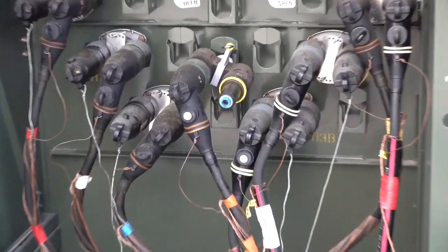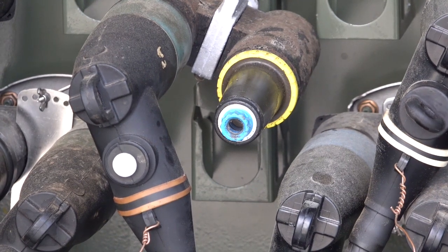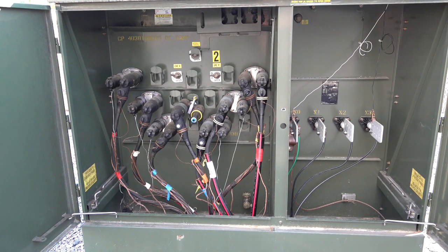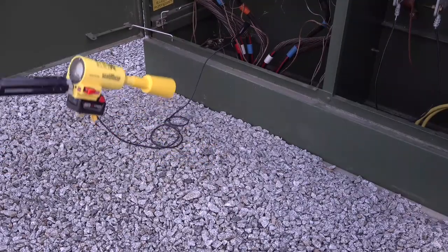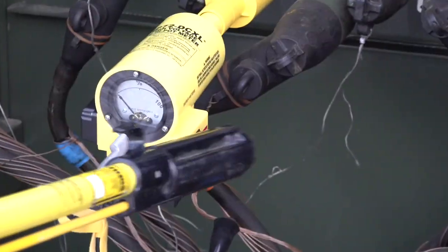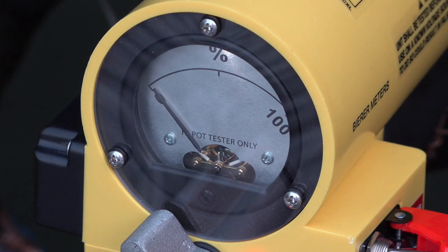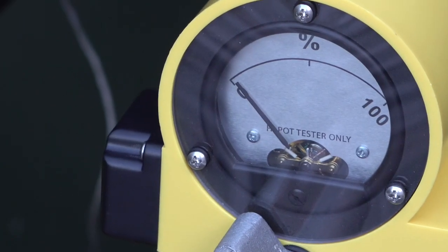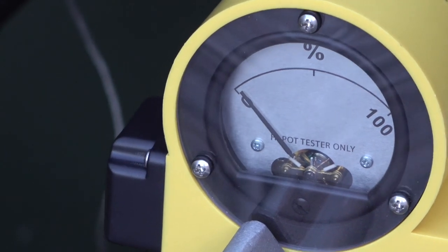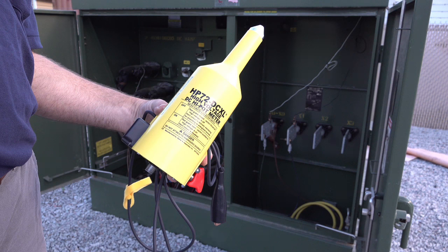Our fourth and final test will represent a good, short URD cable — something a lineman would see in a normal subdivision scenario. The far end of our test is left open and clear on our feed-through bushing so we are only testing the cable by itself. With the ground lead attached and the HP72DCXL in the off switch position, connect your preferred stick attachment and insert the tool into the de-energized feed-through bushing connected to the cable to be tested. Since this cable is extremely short and obviously good, the HP72DCXL very quickly charges the cable to full potential almost before the analog meter has time to react. I have zoomed the camera in and performed the test again so the quick toggle of the needle to zero can be seen, demonstrating a good cable.